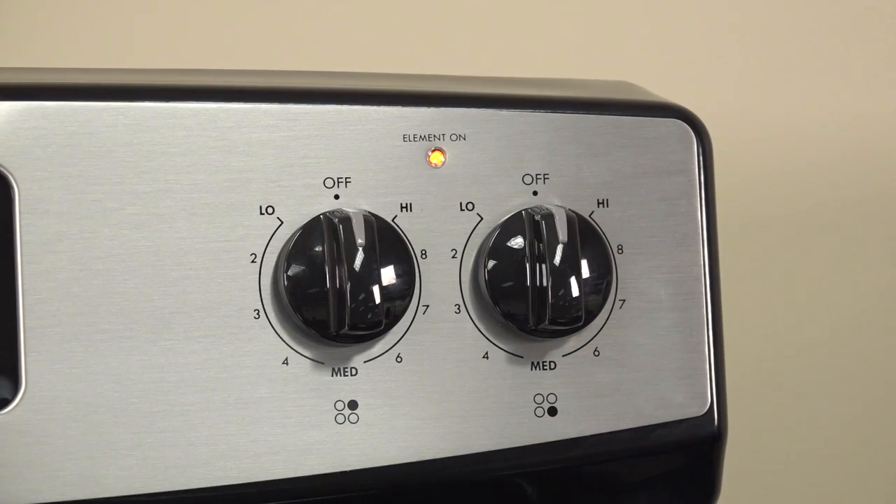Hi, Wayne here from Sears Park Direct. Today we're going to talk about what to do when the element on light stays lit constantly on your stove top. When that light stays on all the time, you can't tell at a glance whether all surface burners are off.